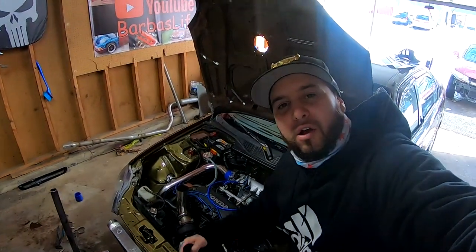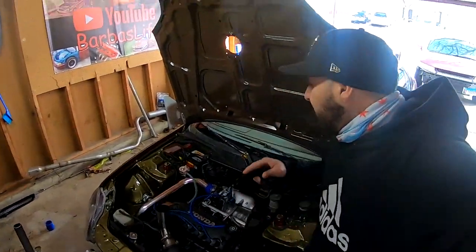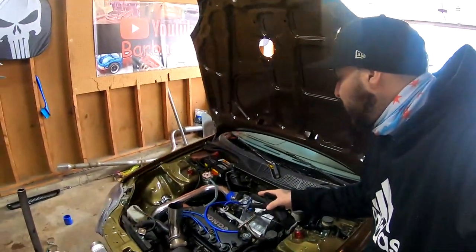What's up you guys, welcome back to the channel. New subscribers, I'm Bar Boss. Today we are not going to be working on the turbo civic because we are actually going to be doing a review on a product from a company that requested that from me. This company believes in me, in the channel, and especially in you guys.